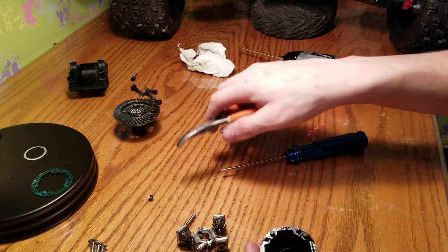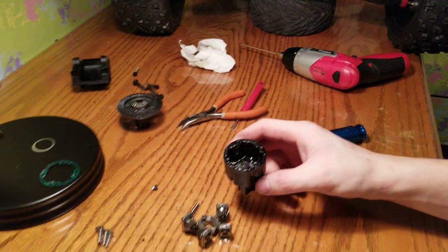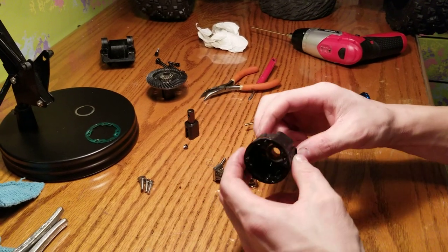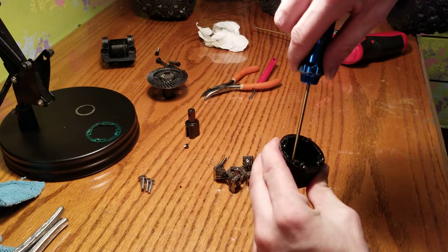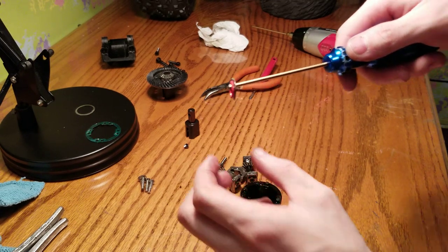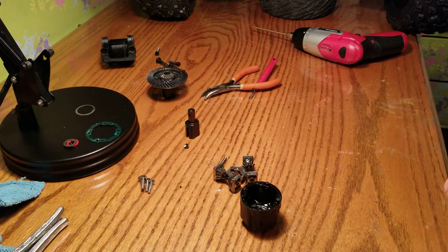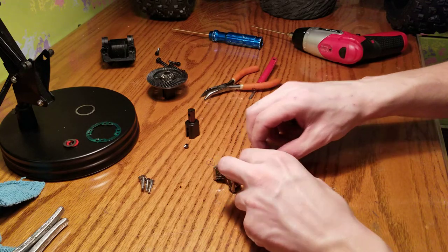Take out that pin just like so. There's your drive cup. There's your shim. And that's basically a disassembly.